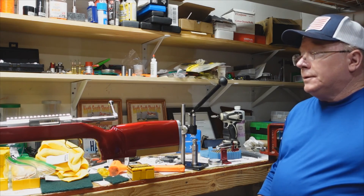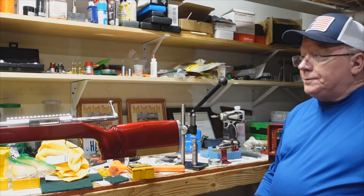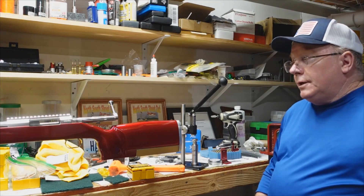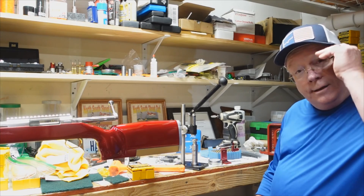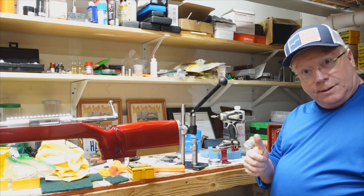So we're coming along — brass is fire formed and ready to load. I'll show you my speeds and nodes on the target as soon as I get that done, probably tomorrow or the next day. It's raining hard out there so hopefully I'll get a dry day to do that. That's it for this one, thanks.